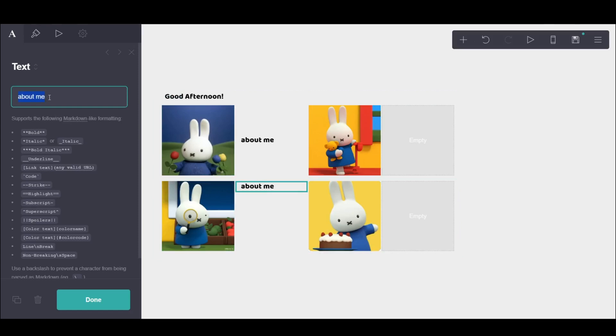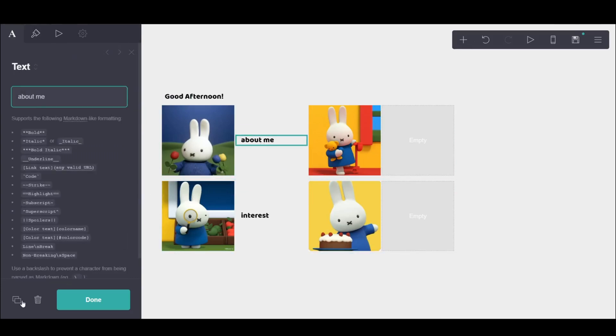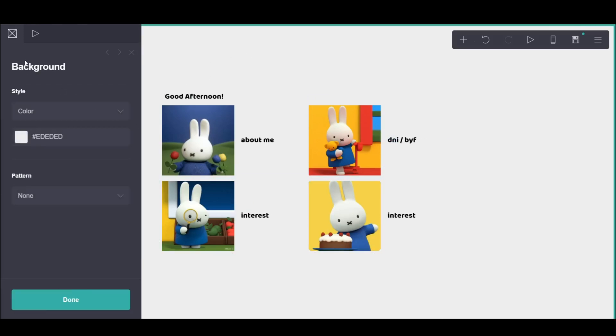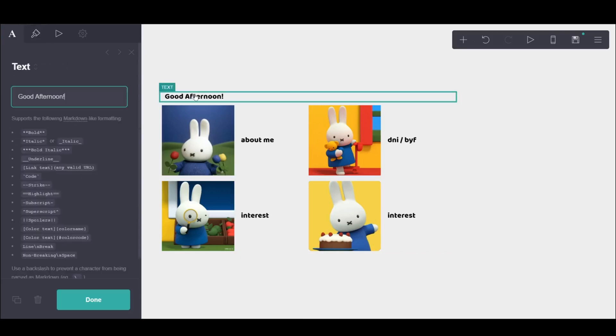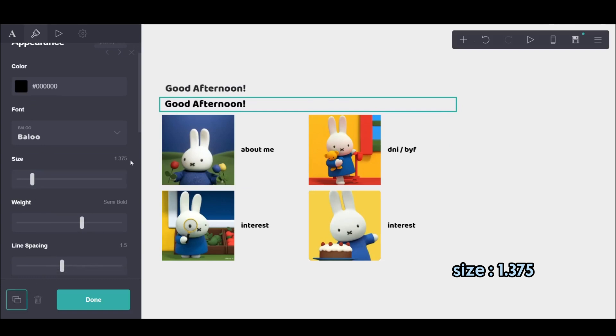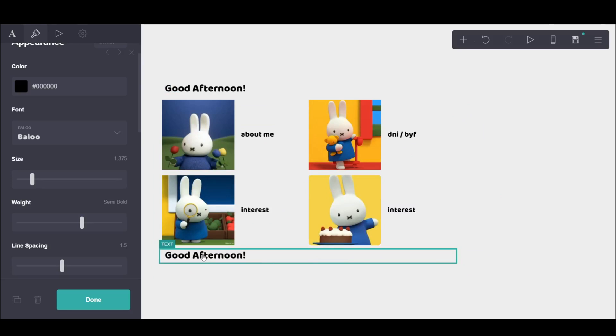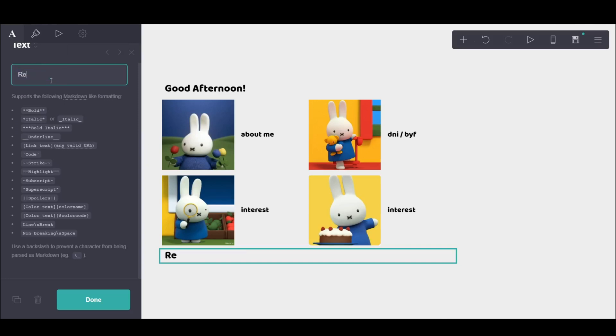If someone doesn't know what DNI means, it means do not interact. And BYF means before you follow — basically before you follow, it's usually for like Instagram or Twitter or something. Over here I know I put interest again, but I later changed it to games because I didn't realize I put interest twice. And then I made the font a bit bigger because they were matching the same size as the text in the center, so since it's like a heading I made the text a bit bigger.